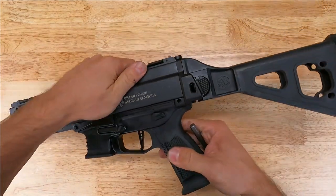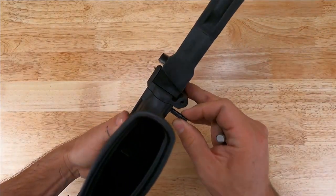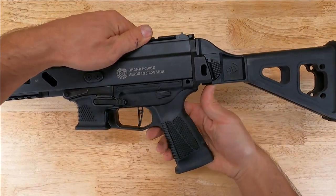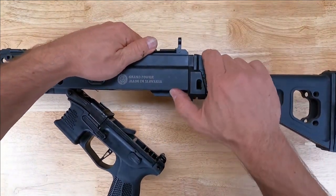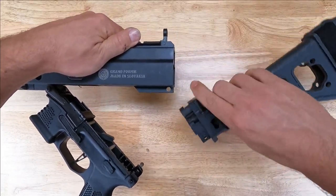Grab your 3/16ths punch and remove the stock or brace assembly. Go ahead and drive the pin through the lower receiver. Rotate the lower receiver down and out, and then we're just going to pull down and back on the brace or stock assembly — so down and back. We'll remove the brace or stock assembly.